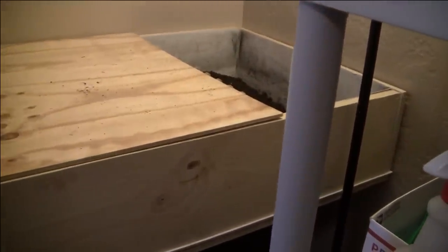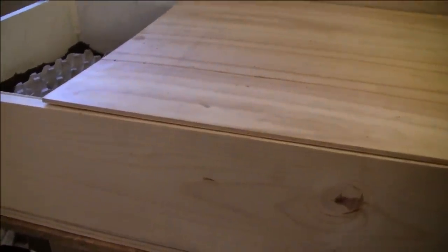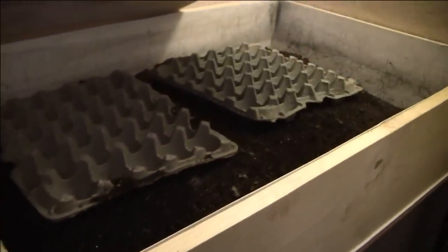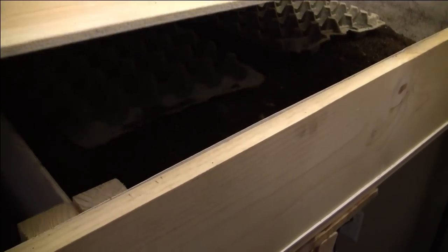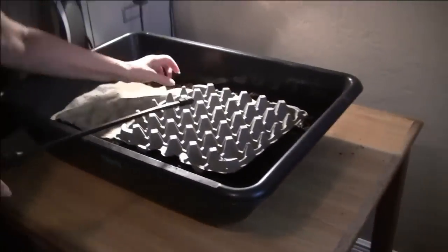We have our old horizontal migration bulk bin over here, which we are slowly removing the adult worms out of and letting the cocoons hatch. Then we'll just keep harvesting those worms from the bedding as time goes on and hopefully get some castings out of that. The main thing is we wanted to be able to salvage the cocoons so we can continue to grow our worm population.